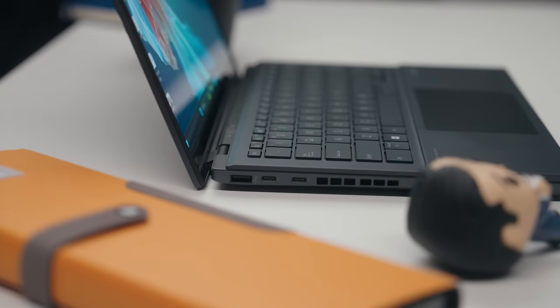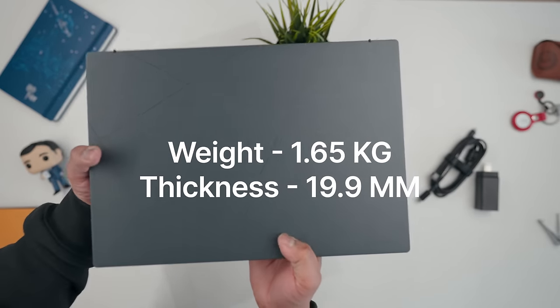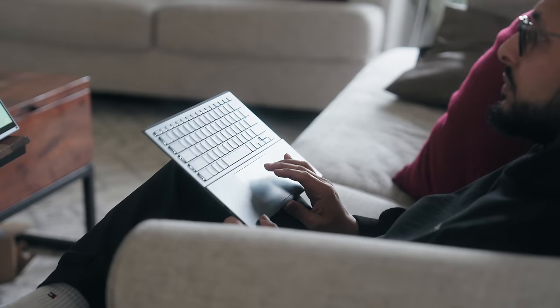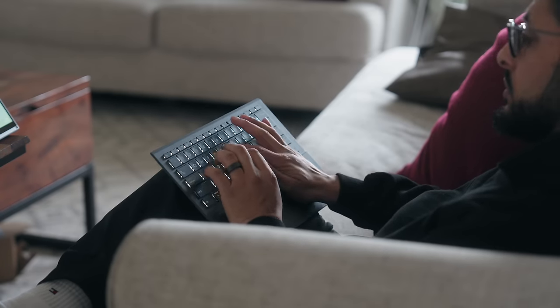One thing I wanted to mention is that this thing is a little bit thicker and slightly heavier than your average ASUS 14-inch laptop, which completely makes sense because you're basically traveling with an entire extra display. But I think having that extra capability is well worth the trade-off — once you get to your desk, pop it open, and take that keyboard off, you're just glad you have it.